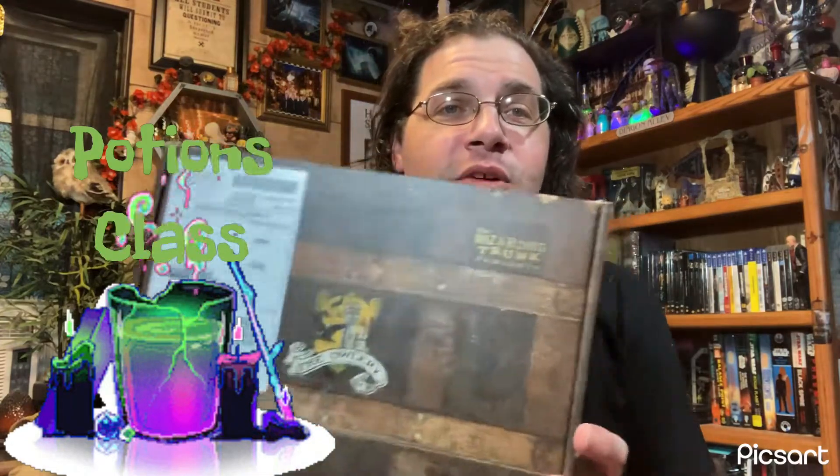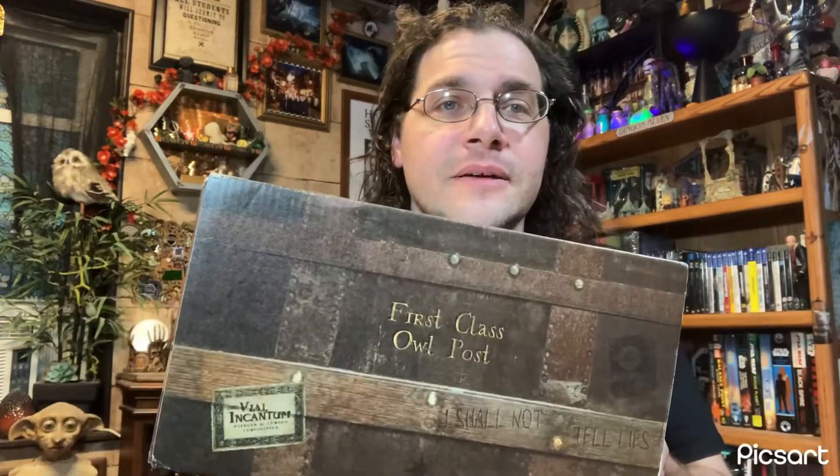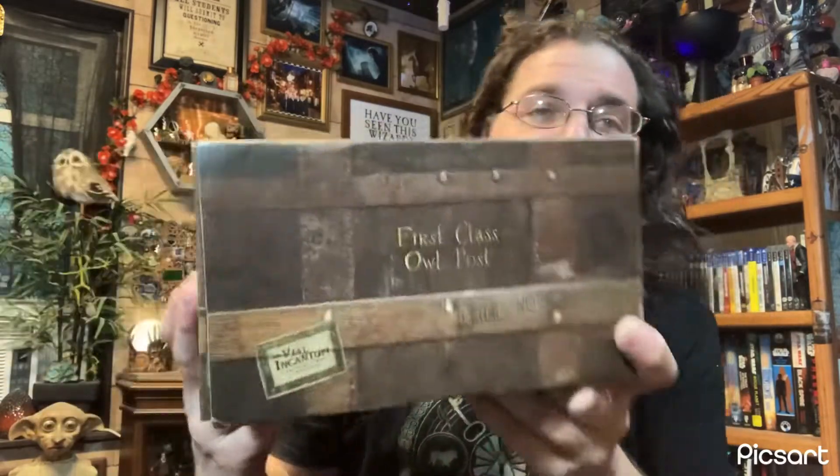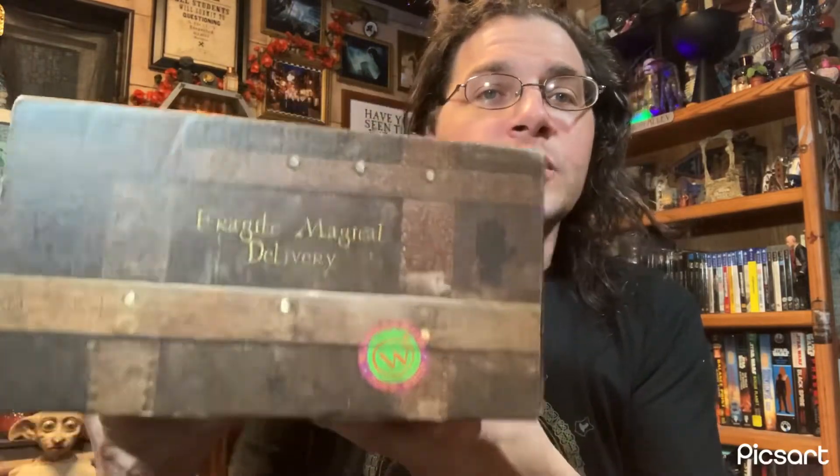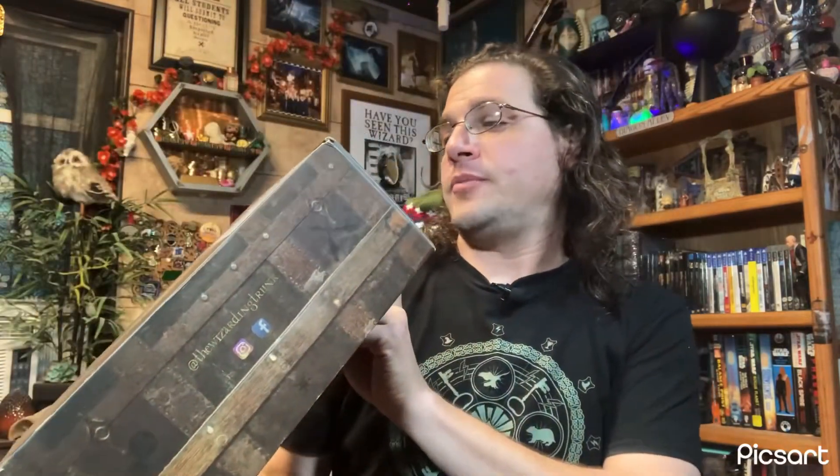It's that time once again, back with another box - the Wizarding Trunk. I'm not sure what the theme of this box is; the box isn't giving me any hints. It's a pretty cool box - it's like a trunk, you can see the leather straps, the clasps, and the locks. First class owl post, got a little Weasley Wizard Wheezes sticker there, fragile magical delivery.